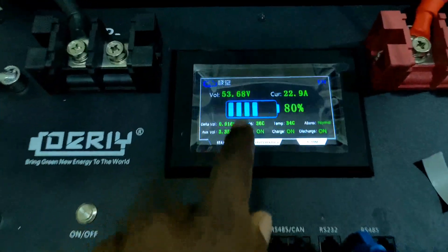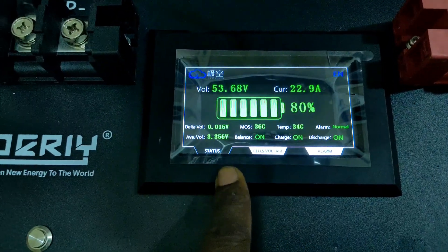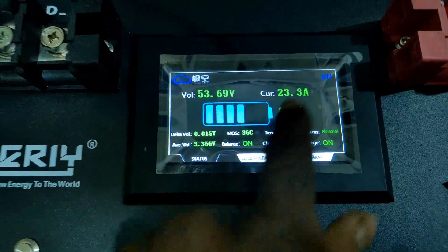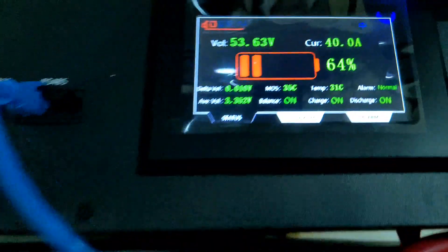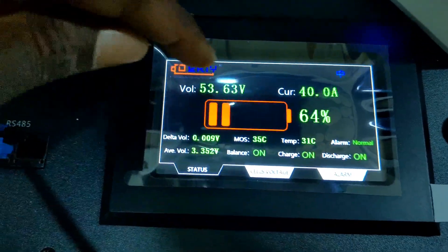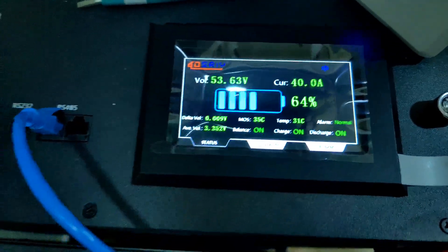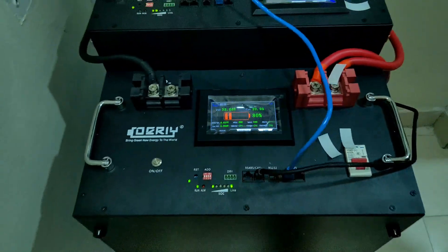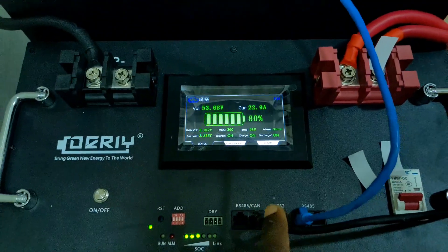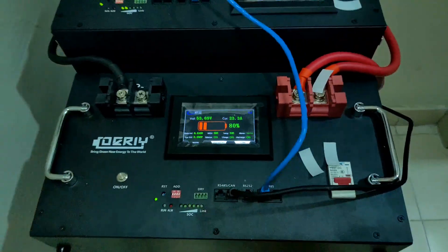They're communicating in parallel — you can see the link is flashing on both units. We have 80 percent SOC on one battery with a voltage of 53.69 volts, and 64 percent on the other. The lower SOC battery is charging at higher current because its voltage is lower. They will continue to balance until they reach equal SOC and equal voltage. The average percentage is 72 percent overall.